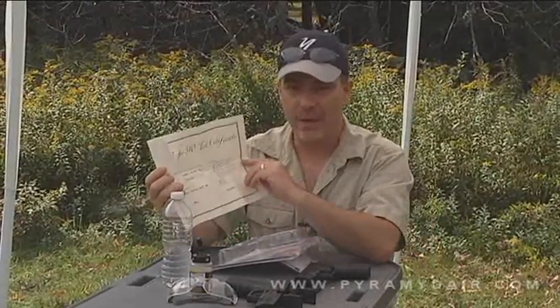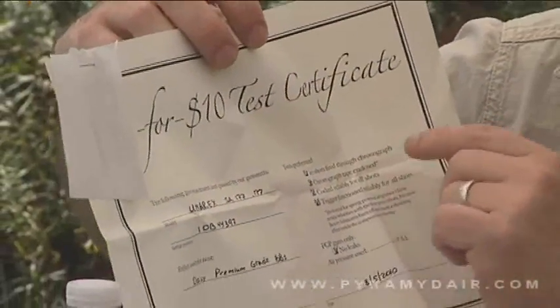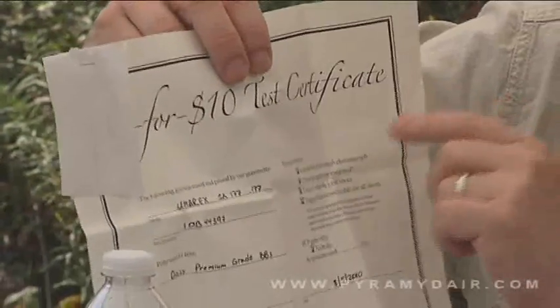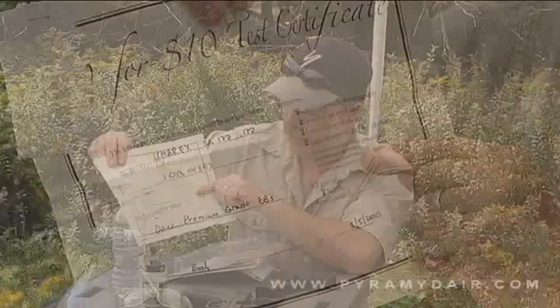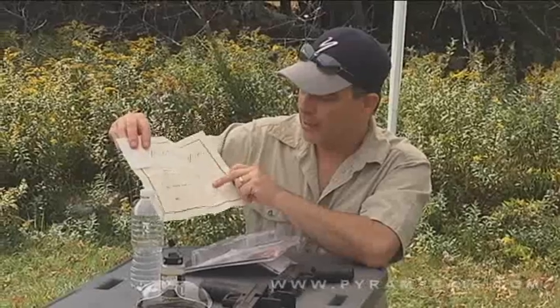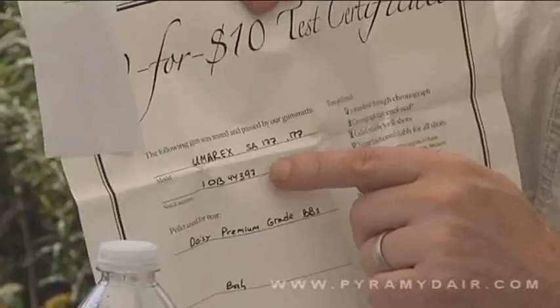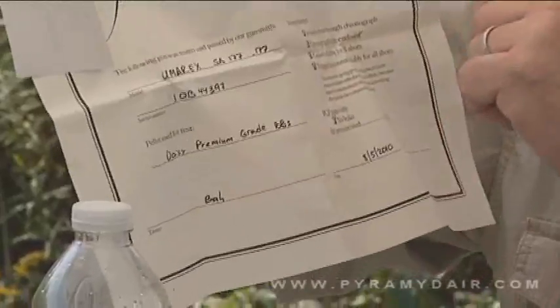Inside, I've got the Pyramid Air 10 for 10 certificate. For 10 bucks, they run a number of tests on your air gun. They've shot 10 shots through the chrony and included the chronograph results tape right here. They've also checked that it cocks and fires for all shots, checked that the trigger functions properly, and checked it for leaks — which is a cool thing. It's also dated, gives the model number, serial number, type of BB or pellet used for the test, and it's signed by the tester. That's the Pyramid Air 10 for 10 test certificate.